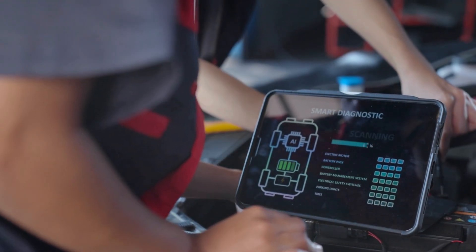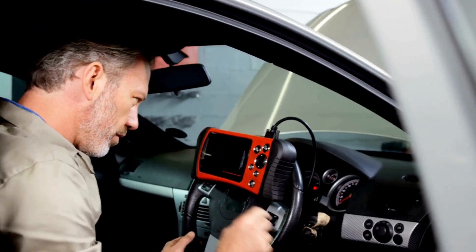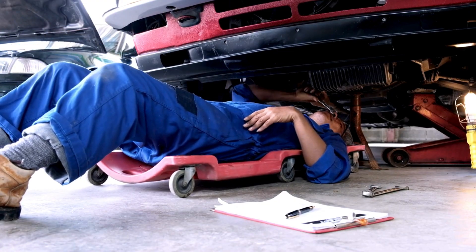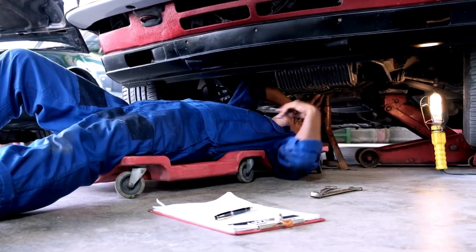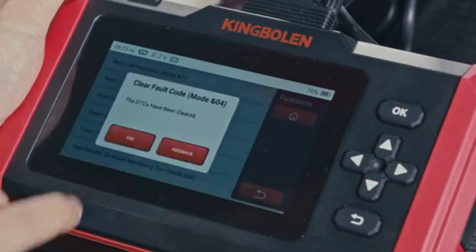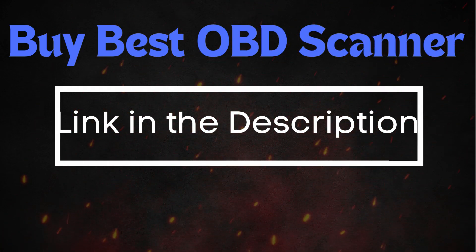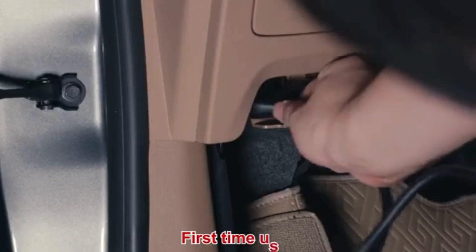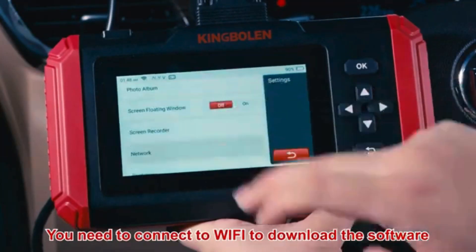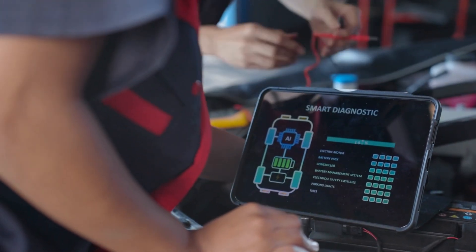Troubleshooting P0030 involves several steps. Before diving into specific repairs, perform an OBD2 scanner reset to clear the codes. Sometimes these codes pop up due to recent maintenance work and can resolve themselves after a reset. Simply connect the scanner to your vehicle, follow the instructions to clear the trouble codes, and see if the P0030 code reappears. If the code comes back, it means there's a persistent issue that needs further troubleshooting.